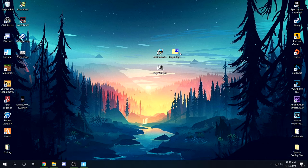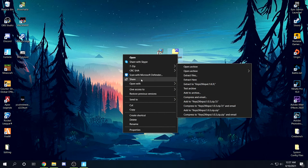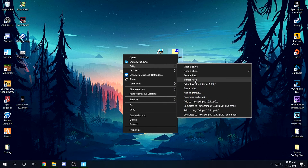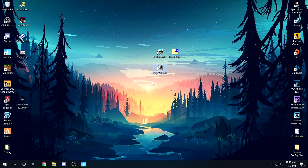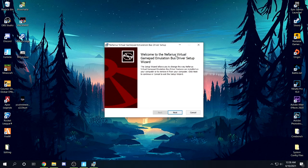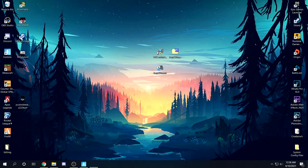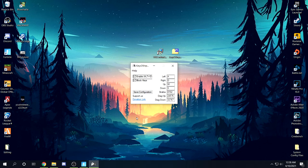I already have the stuff downloaded. What you need to do is extract the zip folder — you can right-click and use Windows extract, or use a program called 7-Zip which I find more efficient. I'll put the link in the description. Once extracted, you'll have the Keys2x input and the bus driver. Run the bus driver first — it's a virtual controller emulator. Once that's installed, run Keys2x. You'll hear a plug-in sound because it's simulating an actual controller being plugged in.